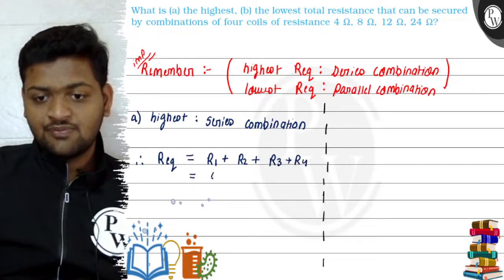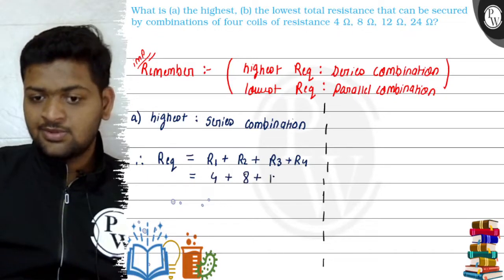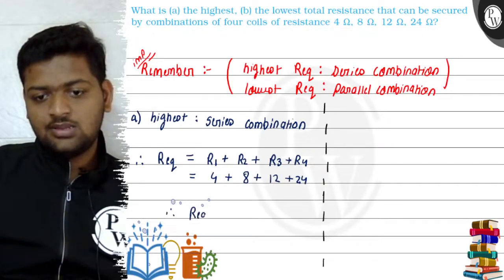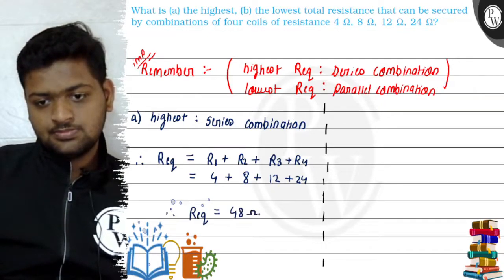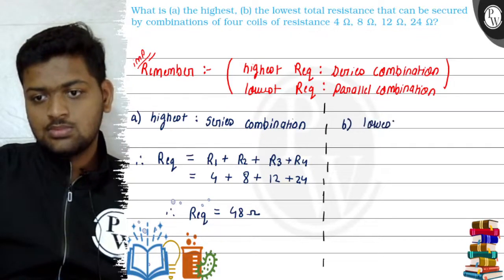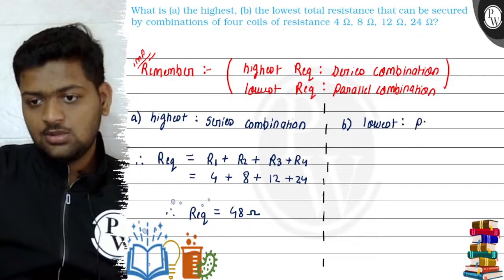So R equivalent equals 4 plus 8 plus 12 plus 24, which gives us 48 ohms. That is the highest equivalent resistance through series combination.